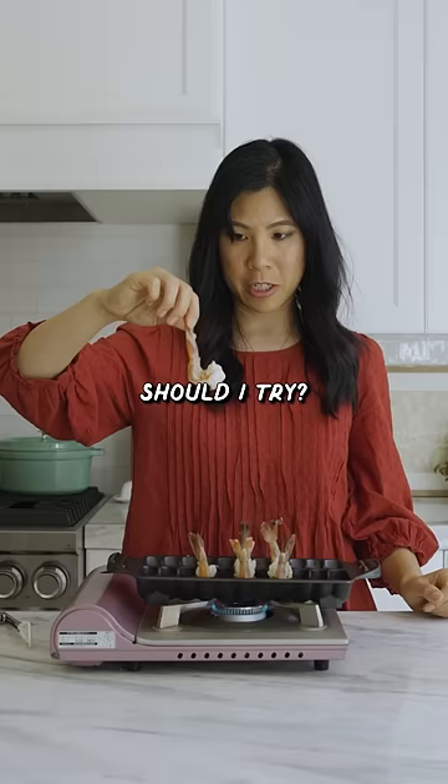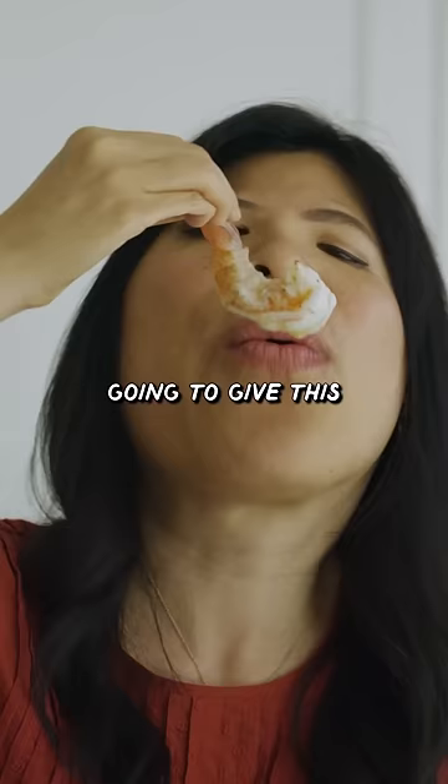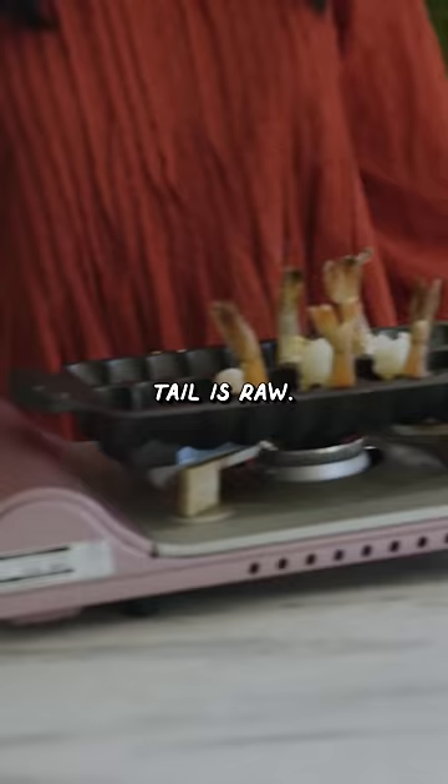Should I try it? I'll try it so you don't have to. But I'm gonna give this shrimp grill pan... oh, the tail is raw. A 3 out of 10.